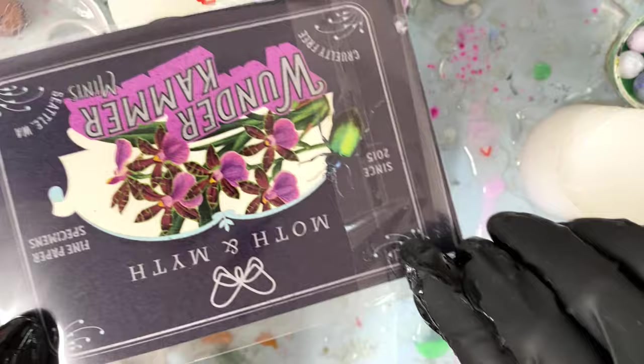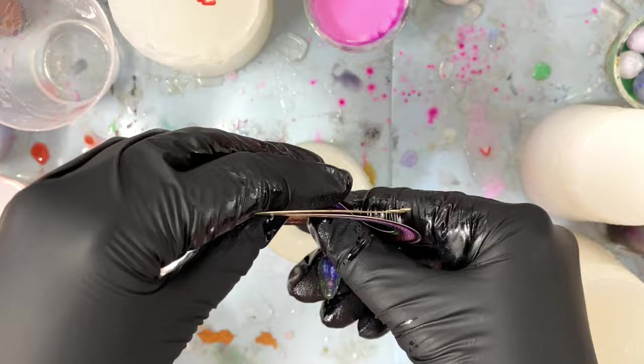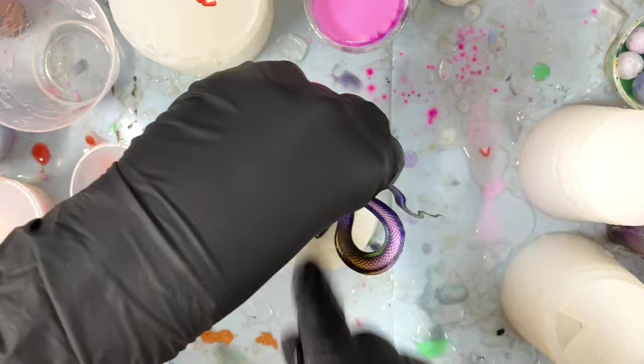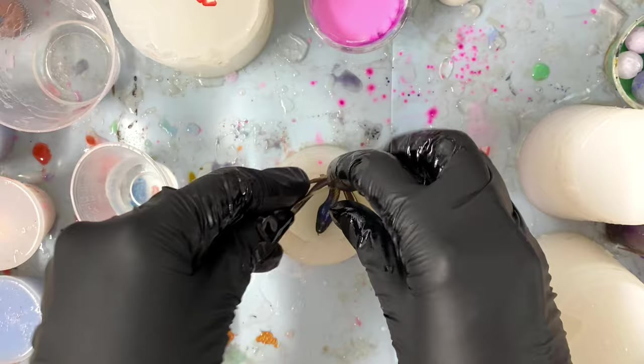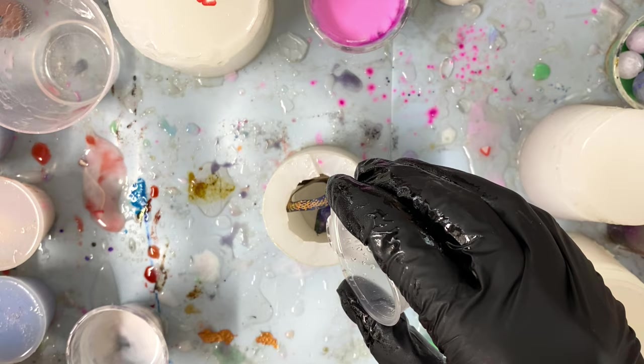I'm starting with these paper snakes from Moth and Myth — I'll link them down below in the description along with everything else I use. These snakes have the design printed on both sides but only have the holographic effect on one side, so I'm positioning the snake with the holographic effect facing outward against the walls of my mold so that's the main part visible in the die. I'm using a 40mm d20 blank mold that I cut the top half off so I could work more easily in it — kind of a partial blank mold.